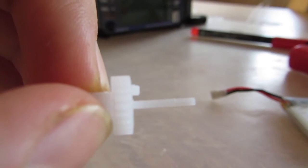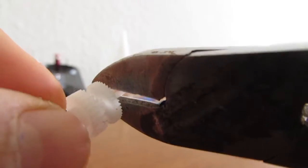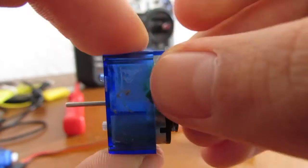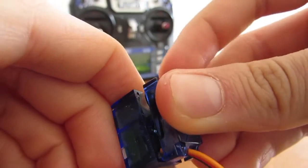Cut off this little stop from the gear and also this piece. Then you have to put the potentiometer back in the servo and click on the bottom part.